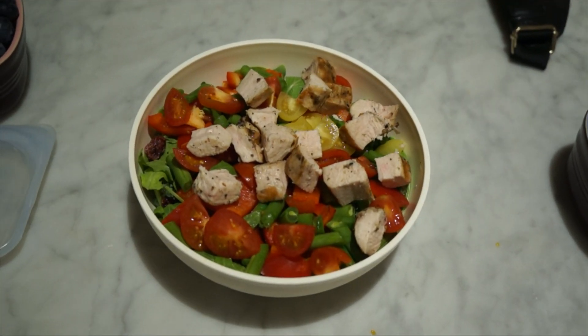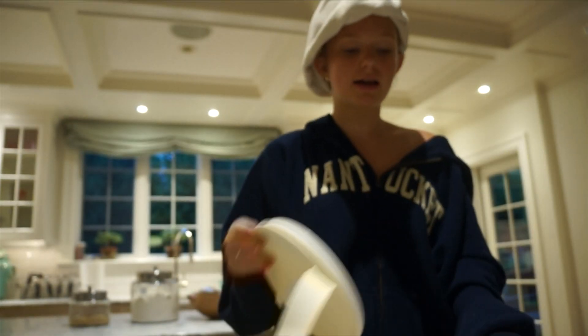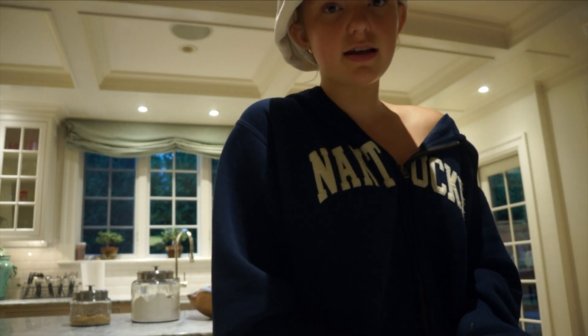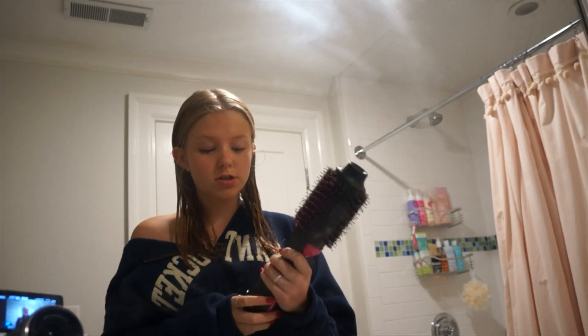Okay, this is looking like the final product without dressing, so I'm just gonna mix it together and see what happens. I just want to say I feel a really strong urge to mix it like a Kardashian salad. Wow, that looks so good!